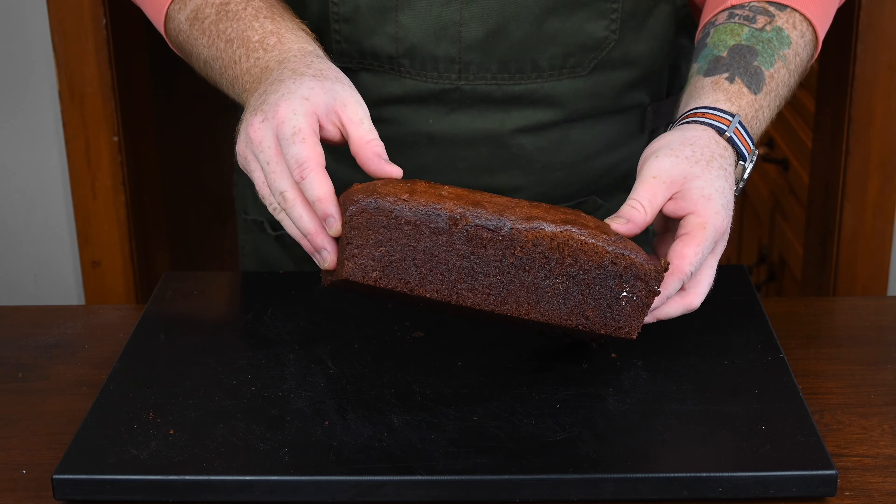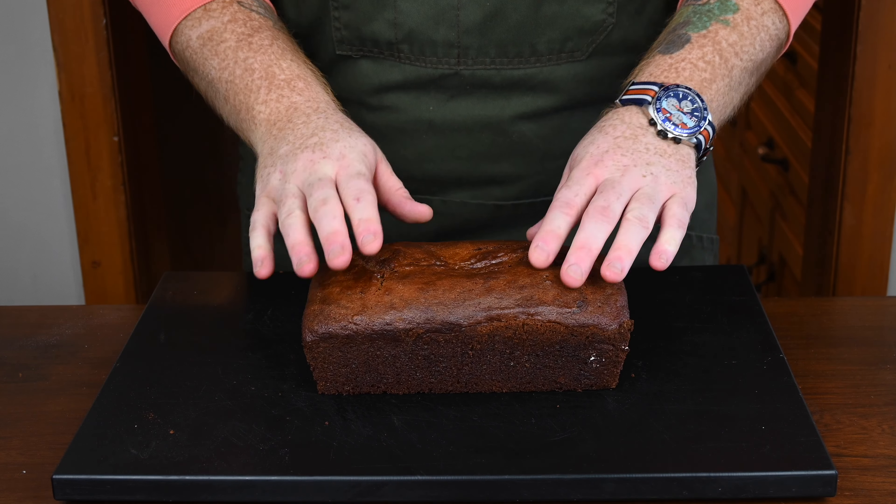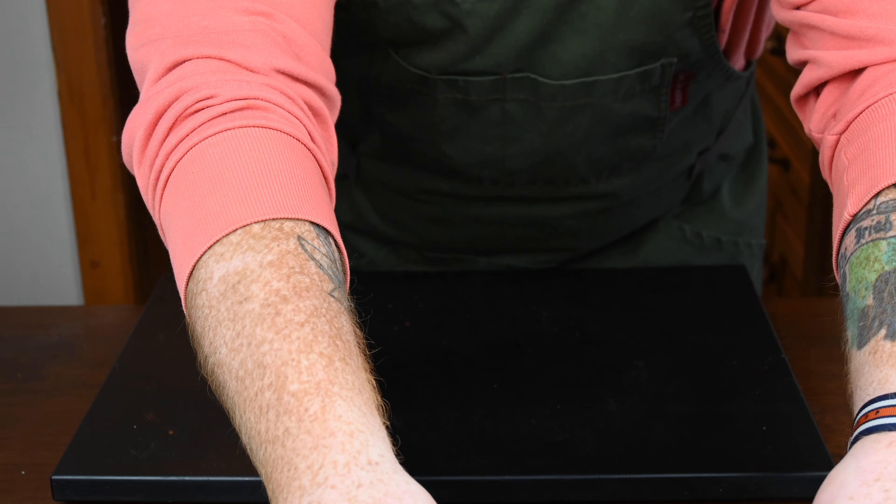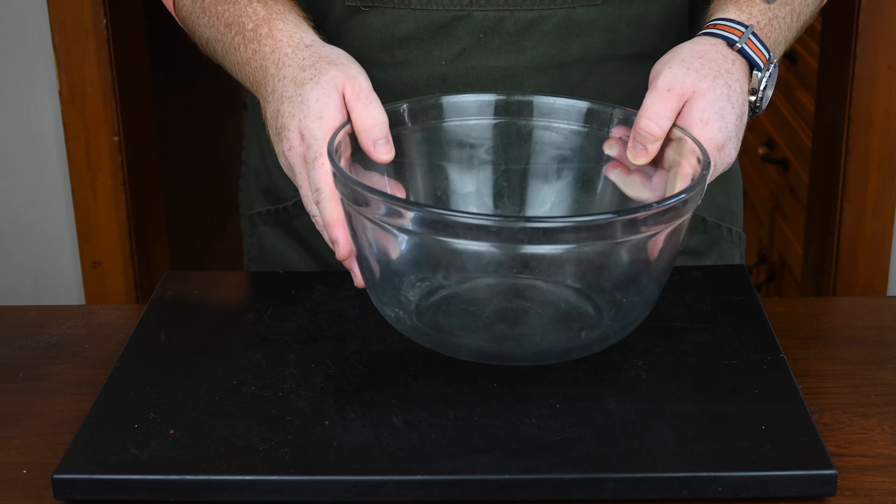After two hours, you can clearly see it's cooled down because I can handle it without burning my hands off. There's a tomato soup cake — it looks like a tomato soup cake, I guess. I don't really have a frame of reference otherwise. But let's set this aside for a moment and make the cream cheese frosting.